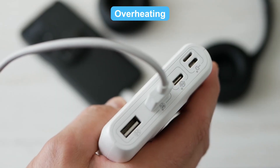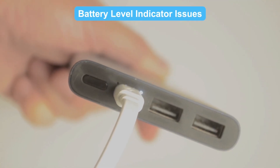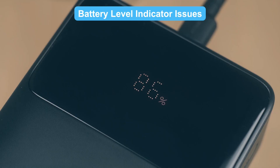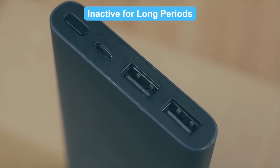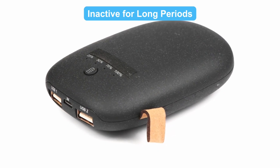Overheating: is your power bank overheating? Reset it to help it cool down. Battery level indicator issues: if the indicator says full but your phone's still dead, reset it to fix the glitch. Inactive for long periods: has your power bank been sitting unused for ages? Reset it to wake up its circuits.